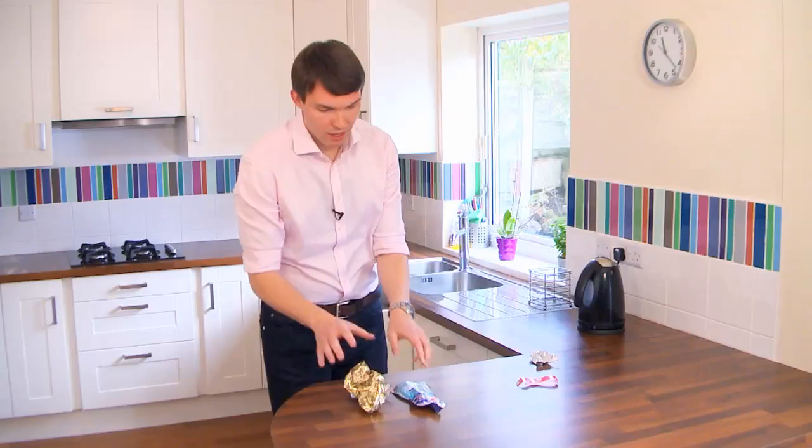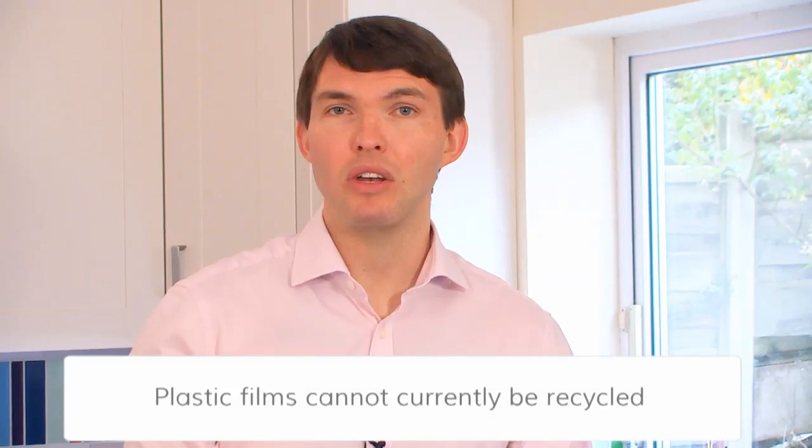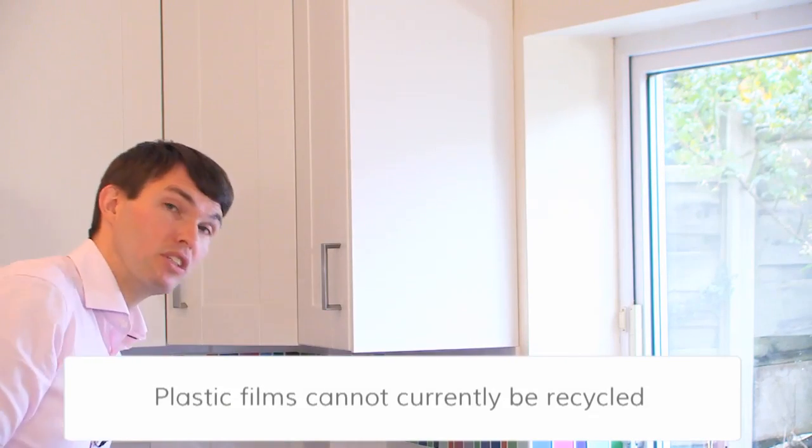If however, when scrunched, things pop back into shape, well that usually means it's being combined with a bit of plastic film. These things are not easily recycled at the moment, so just put them in the bin with the rest of your general rubbish.